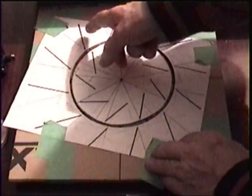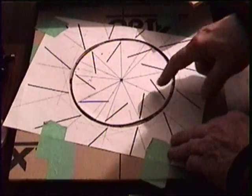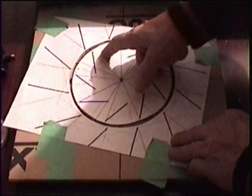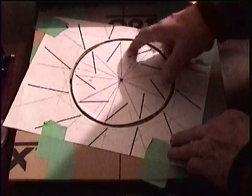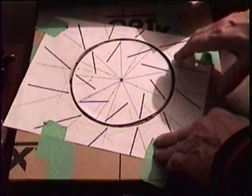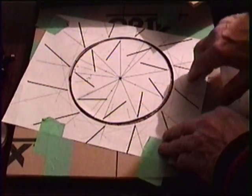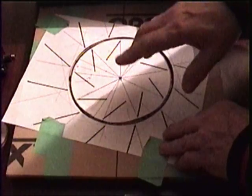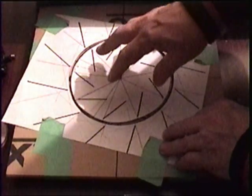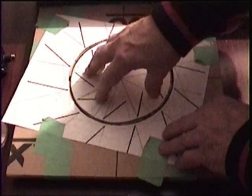Around the outside we have 15, and the significance of that is the ratio between nine and 15 is 1.33. In the Pythagorean musical scale, that's very significant. We listen to music on the radio at A440, where the Pythagorean and ancient musical scale was 432.